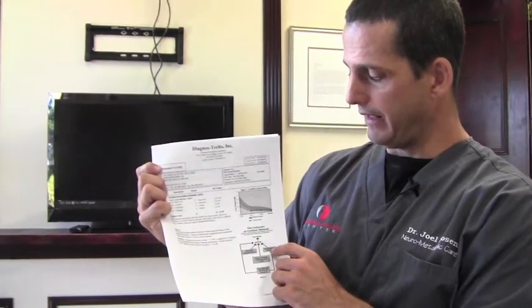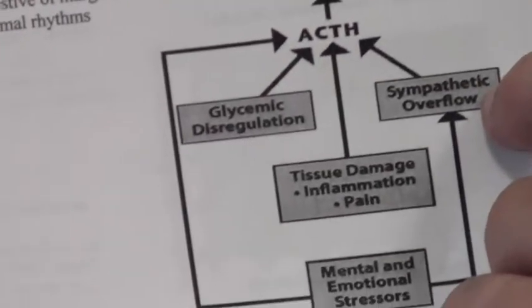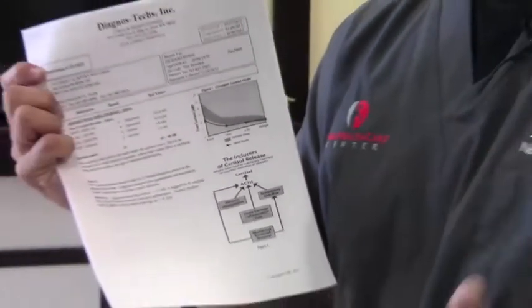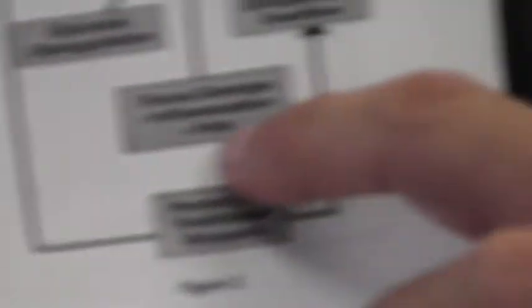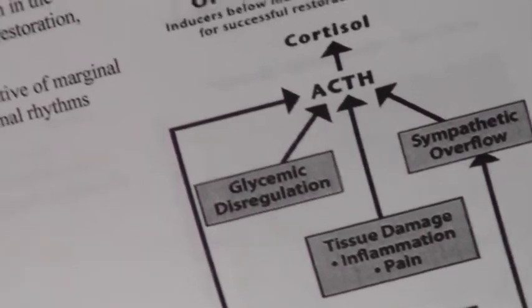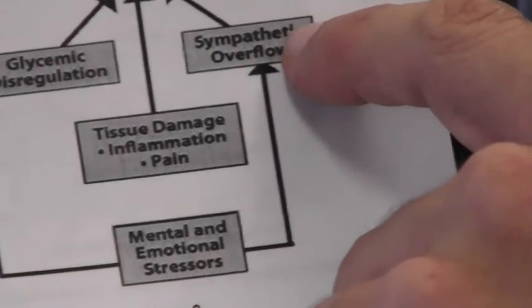Another area that induces cortisol release is sympathetic overflow — when our nervous system can't wind down, we have too much adrenaline and too much stress, causing cortisol to be released excessively. Tissue damage, inflammation, pain, car accidents, lifting injuries, infections, gut infections, and any inflammation in the body are also triggers. Gut infections and mental and emotional stressors have a lot to do with sympathetic overflow.